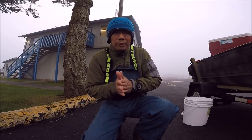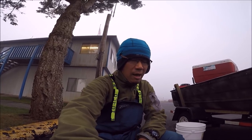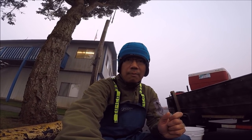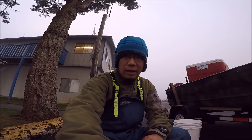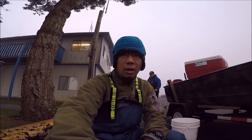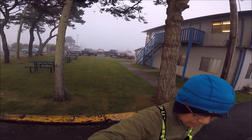Okay guys, we are ready. Just to give you an idea about crabbing here in Oregon — the best time is from September until December, the months that end with an R. You can keep 12 males; the females you cannot keep. The males must be five and three quarter inches. And the red crabs you can keep up to 24, I believe. We are all baited up and ready to go. With this fog we have to have lights.